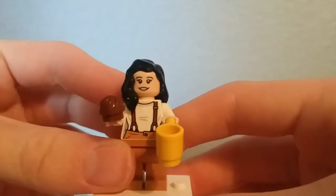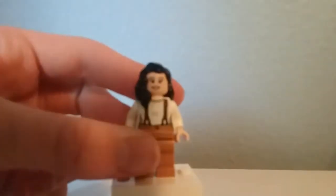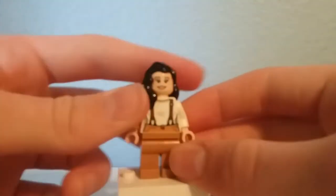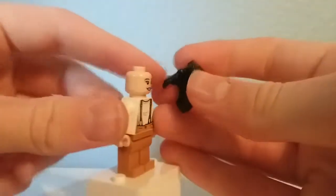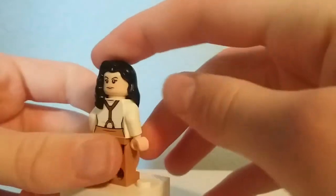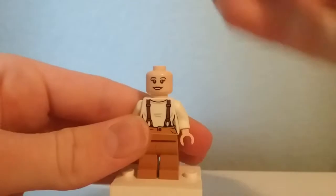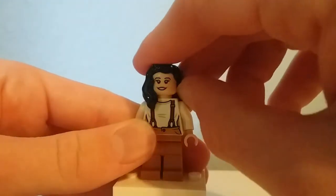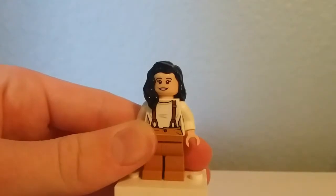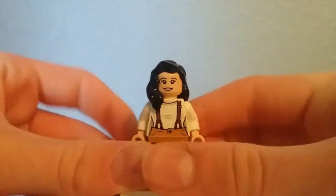Here is Monica Geller, who comes with a little chocolate pastry as well as the yellow cup piece. She has an exclusive torso print which shows some overalls, and a not too common hairpiece. Her face print is not exclusive; however, I just can't name where it's from. I think it's from Star Wars, like Lieutenant Connix. I'm not really sure, but I know it's not exclusive.